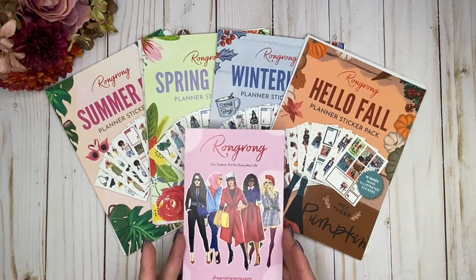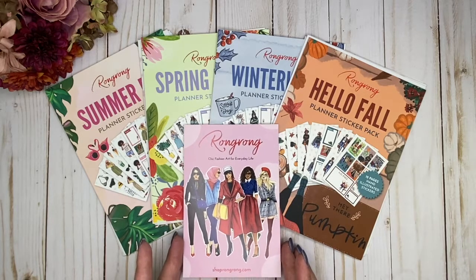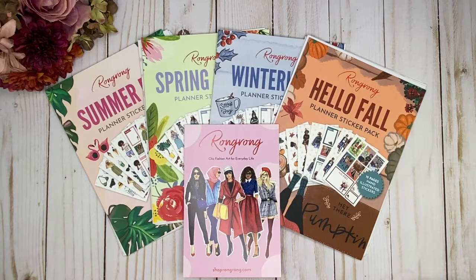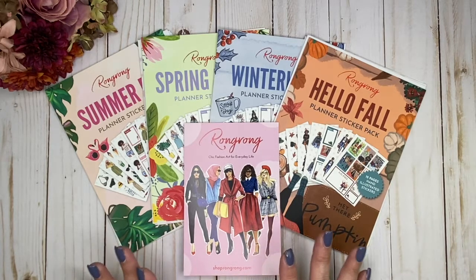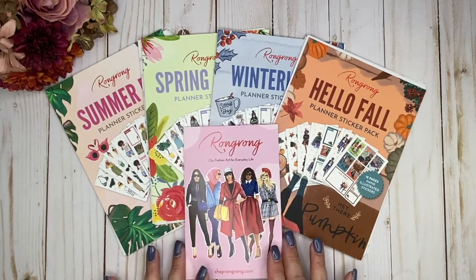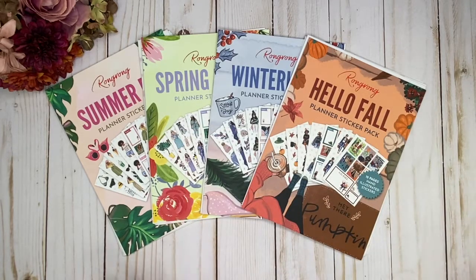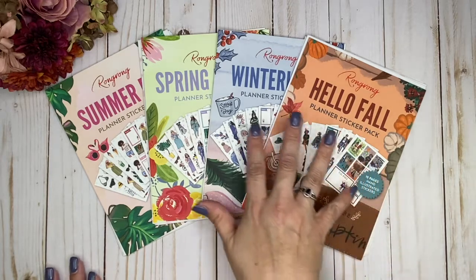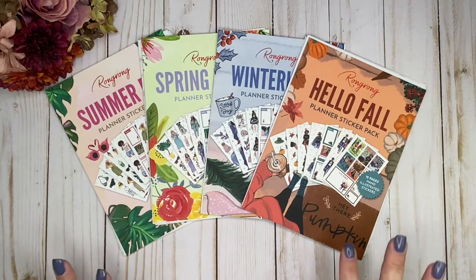Now, if you are not familiar with Wrong Wrong, she is a fashion illustrator and she is maybe a little newer to the planner community. She has been doing her beautiful artwork for a while now, but incorporating that into our planners is a little bit on the newer side of her business. She has these beautiful fashion girls and she has put them all into these beautiful seasonal packs. I cannot wait to share all of these with you and I'm going to go through them in detail.